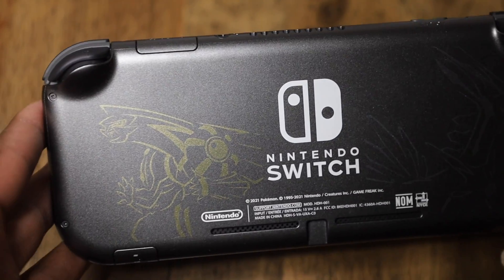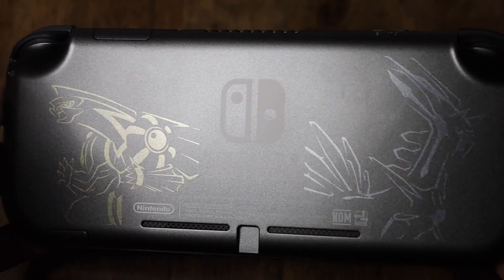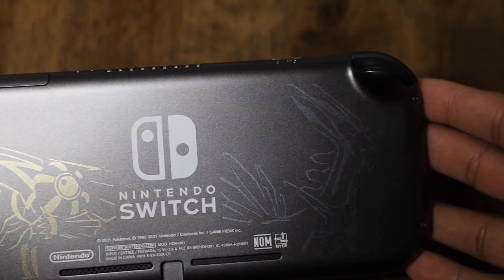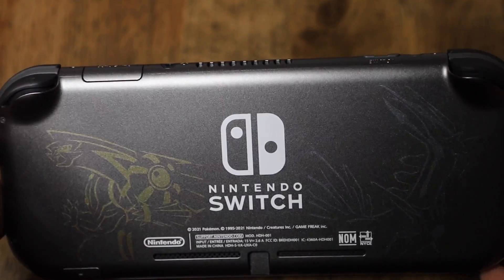On the back, this is what you see — the outline. That would be cool if it glowed, but it does shine in the right light. Like if it's in the dark you can still kind of see it, and on the right angles it looks fire. This is a really nice design.